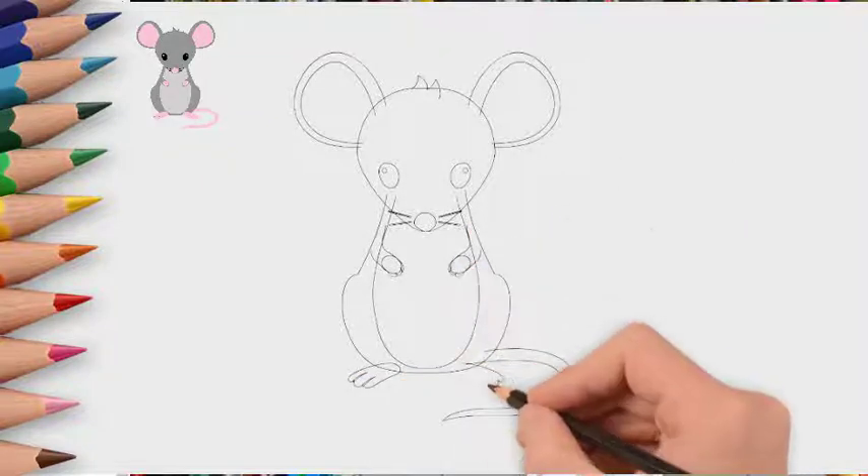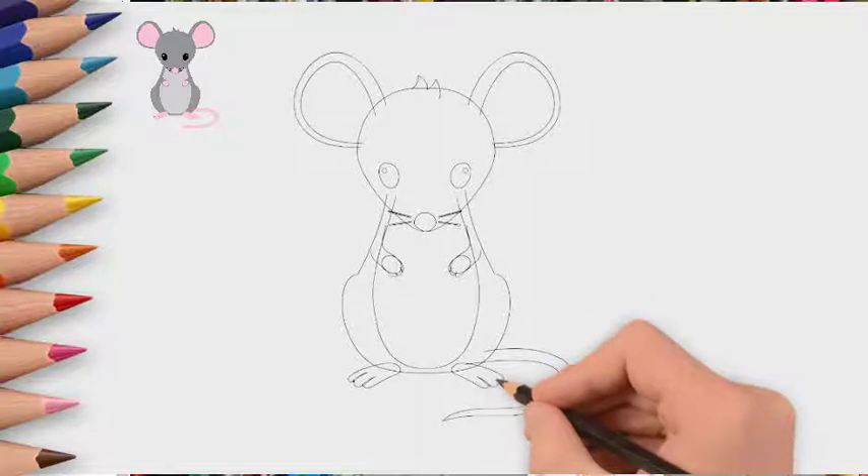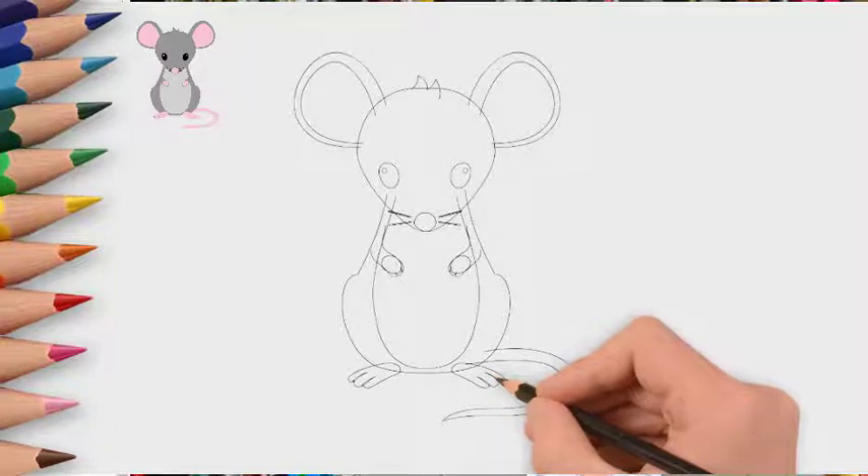And it's time to draw the claws. First, draw the front paws of the mouse — they are smaller than the rear. They are sometimes used by the mouse as a human hand. Now draw the hind legs. Our mouse is sitting on them now.